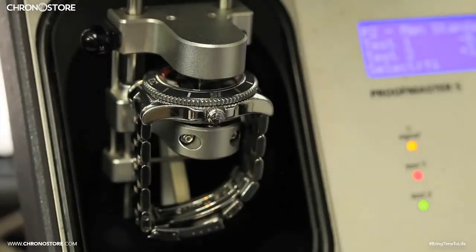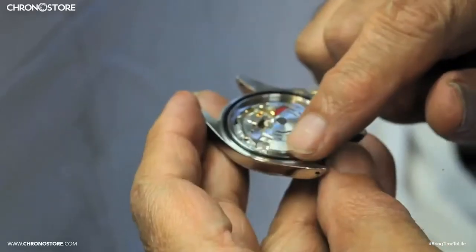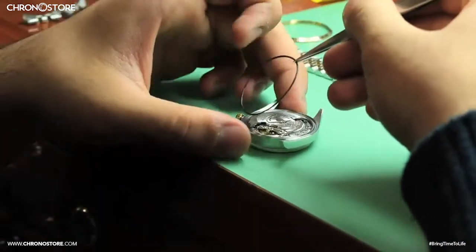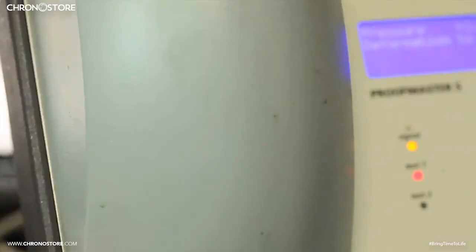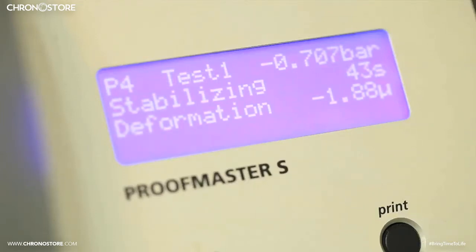The machine itself uses a special internal program to determine this and is primarily used following the completion of repairs. However, since opening the case initially to perform services can damage the tightness of the watch's seal, we test its integrity prior to performing any services to ensure we return it as we got it, or to replace the seal if desired. The machine verifies water resistance using a two-step process consisting of vacuum and positive pressure. While what happens inside the machine may seem complicated, the process of running the test is actually quite simple.